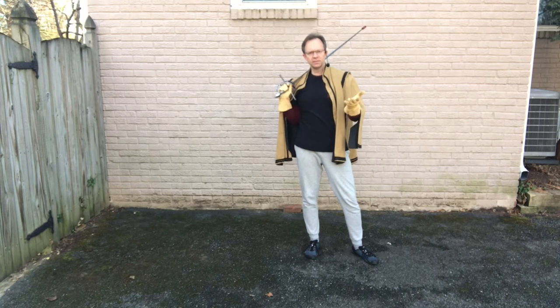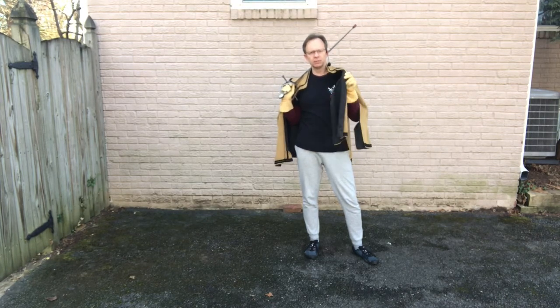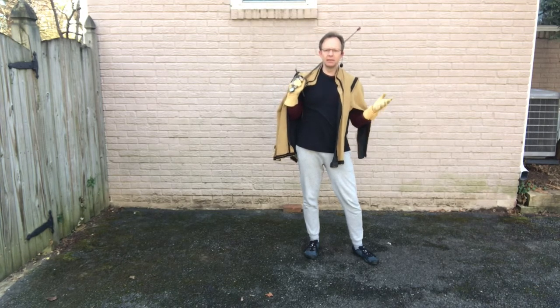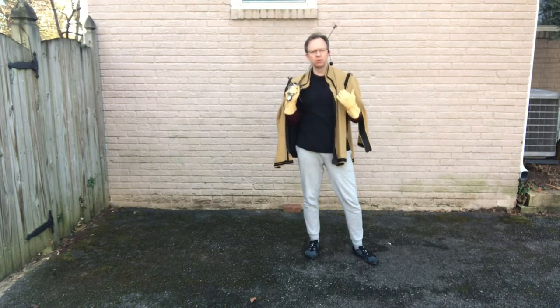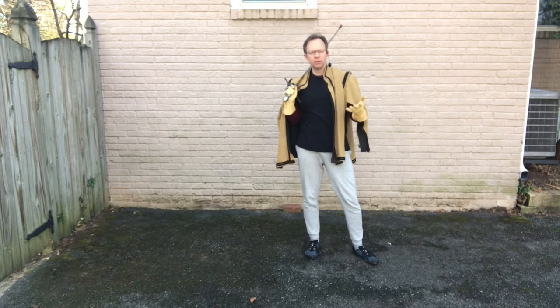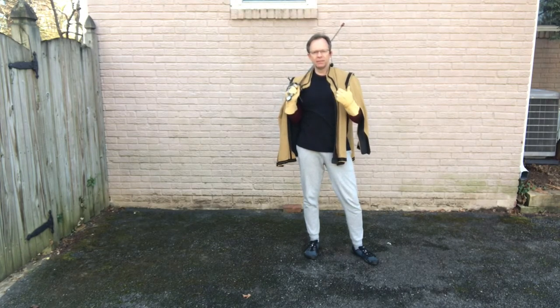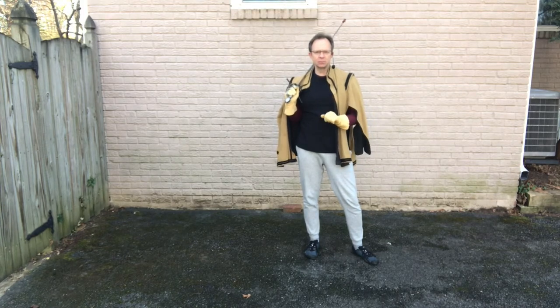Welcome to the fourth and last video in this series. In this video I want to talk about adding the cloak into your lunge practice. Like the third video on the dagger, the sword is primary, the cloak is a supporting tool, therefore the first and second video still apply — working on your mechanics, your structure, your form. This is just about how to add the cloak into your offhand as you're working on your good structure and good form, then start building up possible tactics with the cloak.